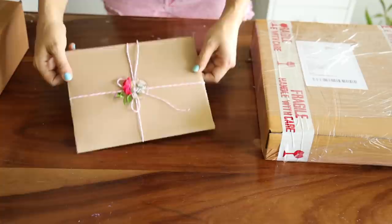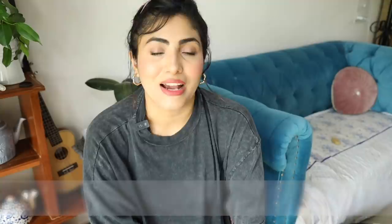This was all about how I pack my stretched canvases, prints, and large canvas rolls. I hope you found this useful. A big thank you to all my art collectors and buyers - thank you so much for finding my artwork a place in your home; it means the world to me. If you wish to buy any of my artworks, there is a 10% discount going on in my art store on all my originals and prints. Check out the link in the description box below. I'll see you very soon in my next one - take care and thanks for watching, bye!